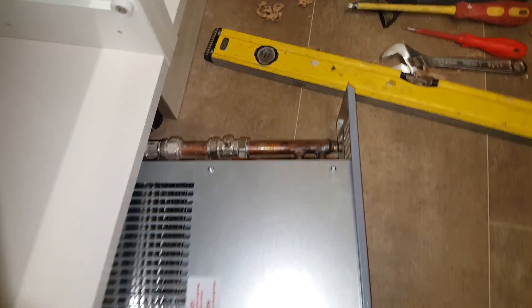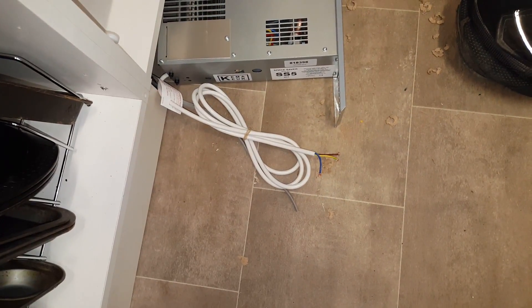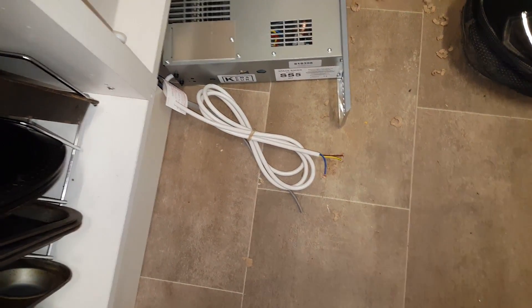So I've just got to wire in the electrics, and that goes to a fused spur which is just on the countertop, just behind the bread.